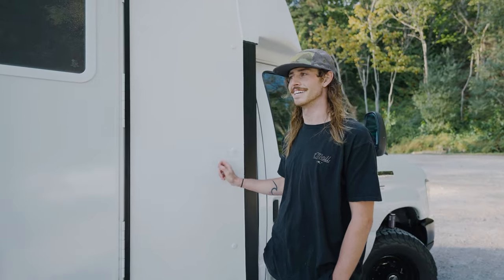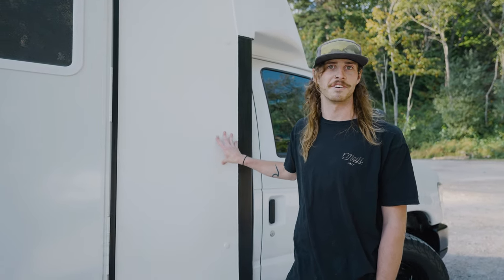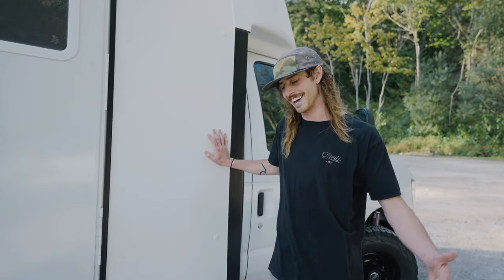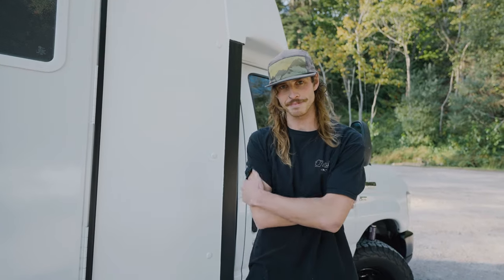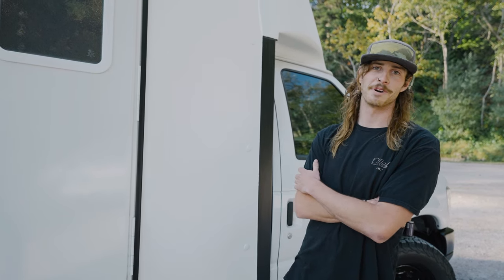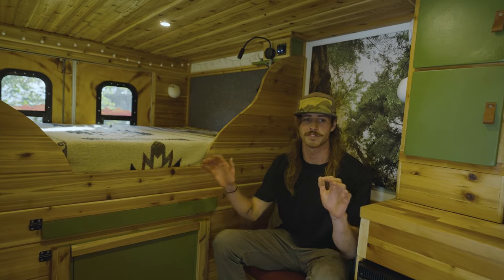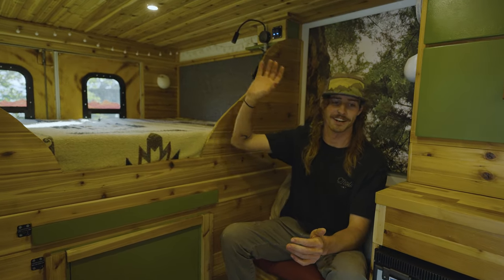So basically the story of getting this — the day I was about to get it, I was supposed to get a sprinter van and the guy ended up bailing day of, just kind of flaked on me. Some harsh words were exchanged, so I hopped on Craigslist and stumbled upon this guy — it was posted five minutes prior. I called my friend Sammy and was like, 'Hey, how do you feel about driving me down to Olympia?' She was super on board, we went down, checked it out, and it was pretty much completely untouched. When I bought this van it was just a big white box with some terrible graphics on the side from the previous business.